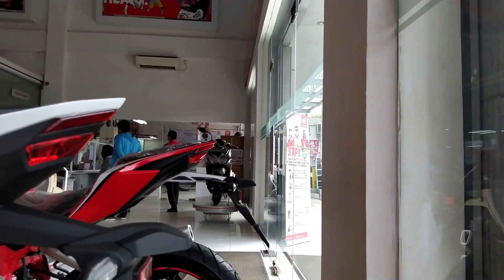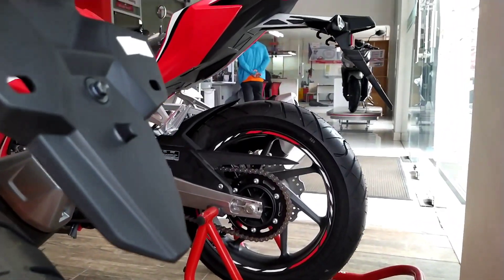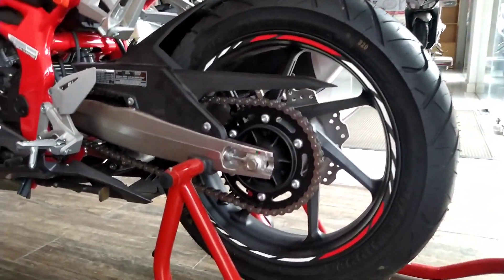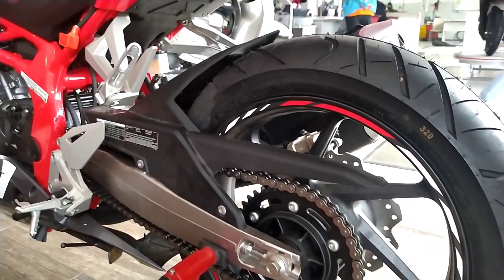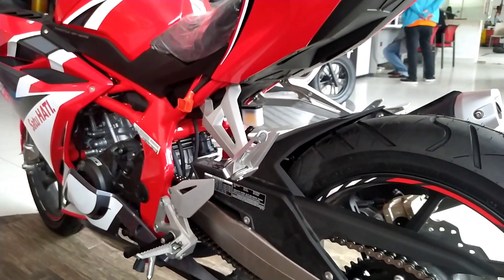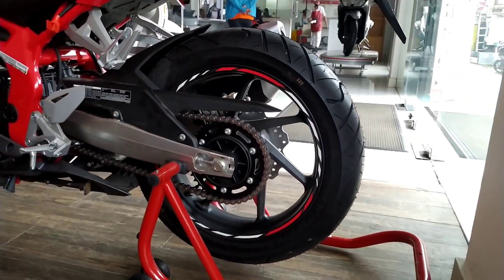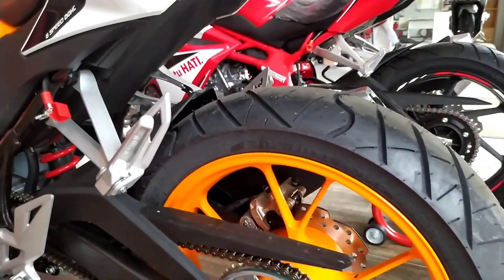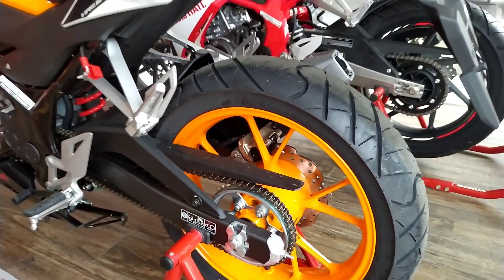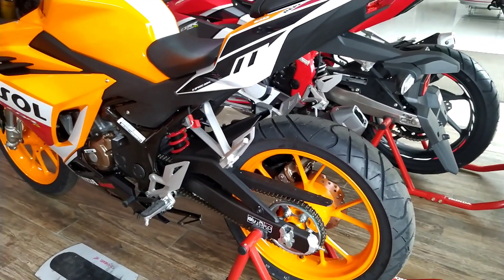Penampakan dari samping CBR 250R: ban belakang menggunakan ukuran 140/70 ring 17, sudah tubeless dengan pengereman disc brake atau cakram wavy. Sedangkan CBR 150R Repsol menggunakan ban belakang berukuran 130/70 ring 17, sudah tubeless tentunya.